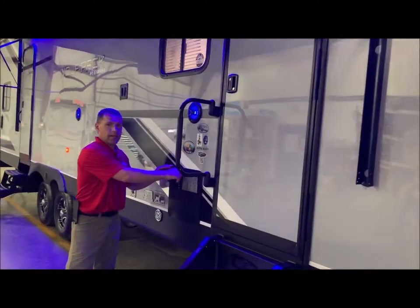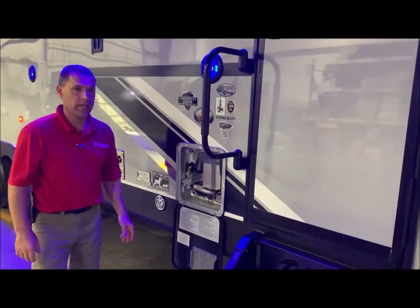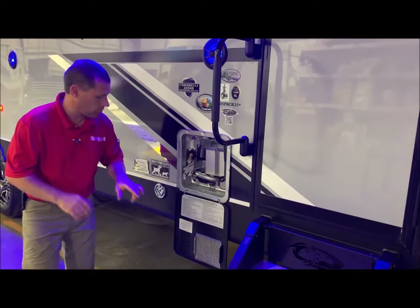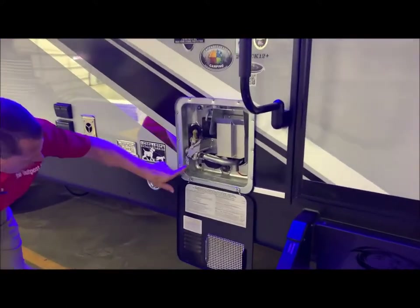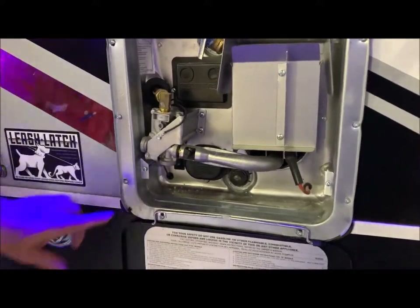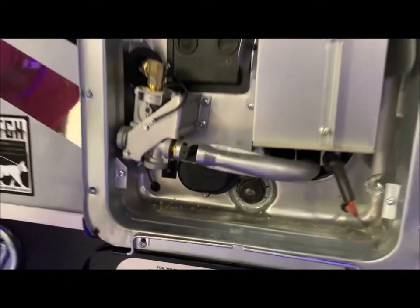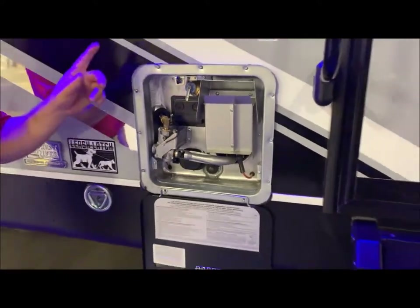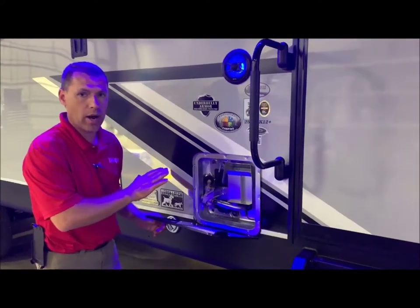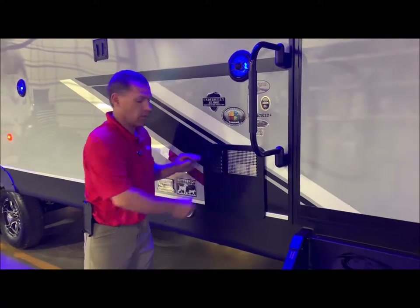Water heater. This does have your 6-gallon gas/electric water heater. You can heat up to 10 gallons of water with gas or electric, and 16 gallons with a combination of both. On the lower left-hand corner there's an on/off switch — that is the electric side of the water heater, and I'll show you the gas switch on the inside on the monitor panel. Always remember to have water in the water heater before you turn on the electric side so you do not burn up your heating element.